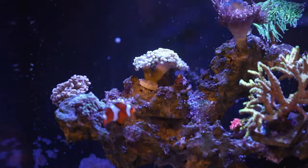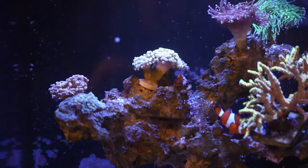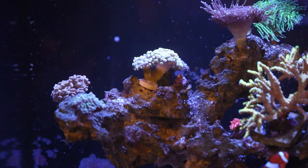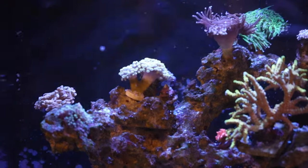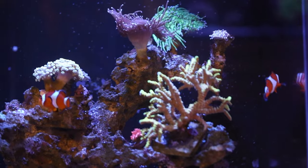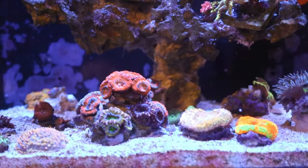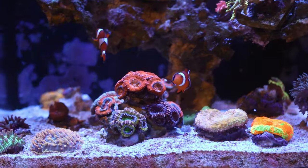Since we just finished putting the Versa on the 20 gallon nano, I'll start with this tank. I gave you a little bit of eye candy from the 270, but I'm going to take you guys through all the tanks I have down here and show you a little update on how they're all doing. This is the 20 gallon nano — you can see Bonnie and Clyde still doing fine in there, those are the two clowns, and I've since added a couple of green chromises with them. Everybody's getting along and doing fine, so let's go in for a closer look.